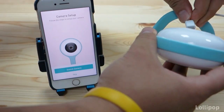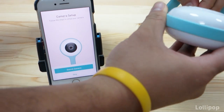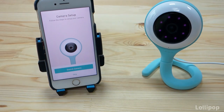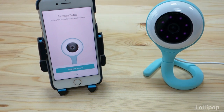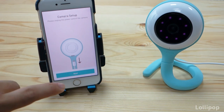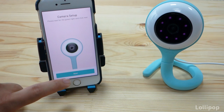The next step is to connect your camera. We will plug in the Lollipop camera using the supplied USB cable. The first thing you will see is that the camera will light up. We'll have to wait a few seconds until it starts blinking in green. In the app you can register or log in an unlimited amount of devices — press search camera, then just follow the instructions on screen.